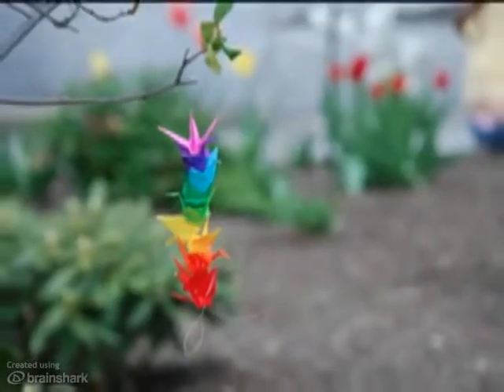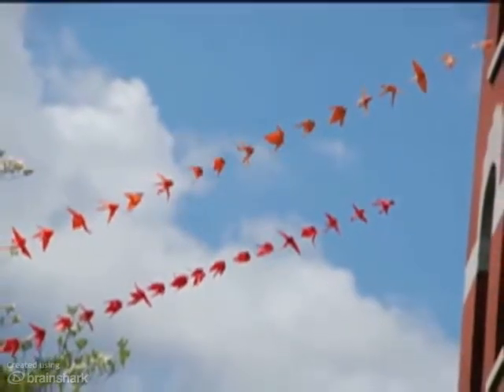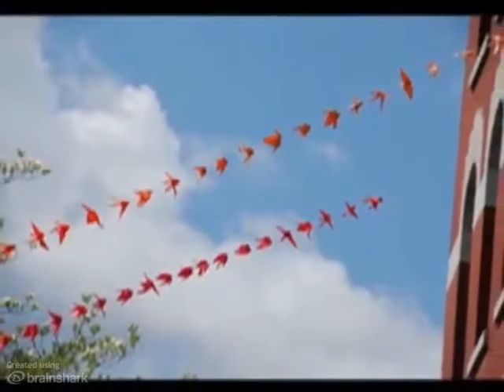My favorite thing to do with a paper crane is to turn it into an ornament. This can be done by threading a piece of string through the body of the crane and tying a loop at the top so it can be hung.